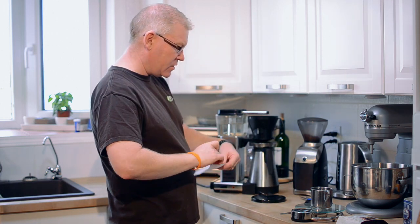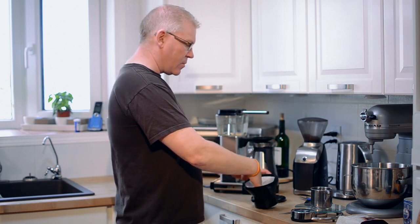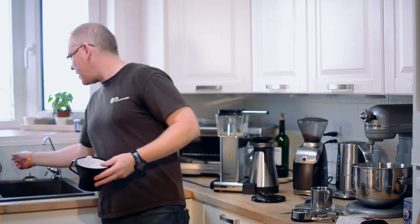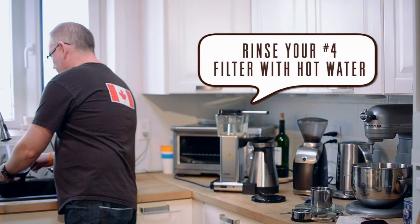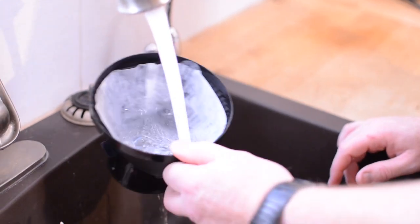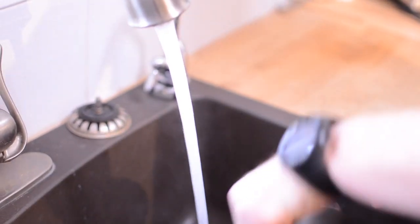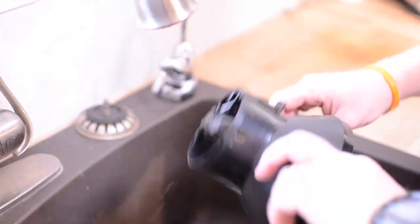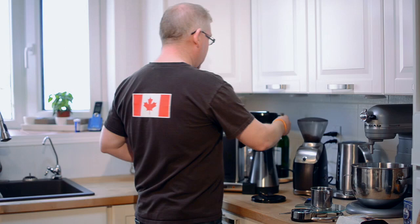Next, before we start brewing — I'm using a number four paper filter. You don't have to use paper, but one thing I recommend, and most people recommend, is to pre-rinse your filter. There's a lot of paper dust and residual product from manufacturing that you just want to get rid of. Pre-wet the filter — hot water is best — and we're good to go.